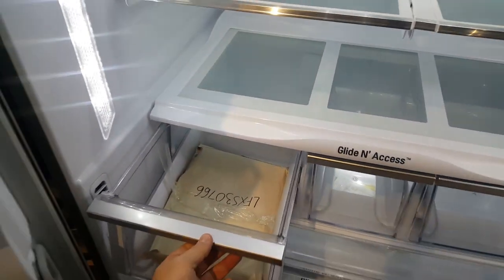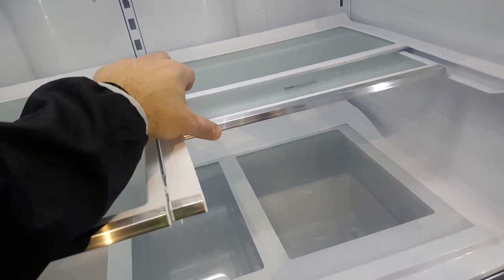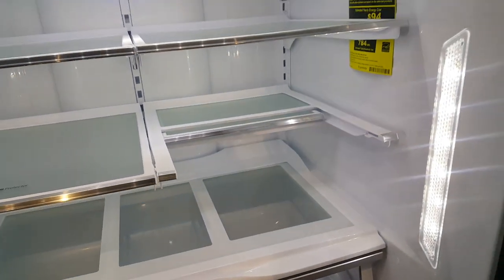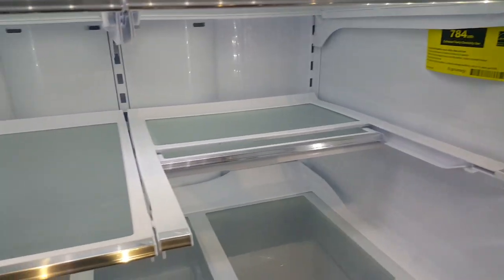There's a glide and access shelf here for fruits and vegetables — three of them — which makes it excellent for storage. There's also a little spill protector shelf that rolls back, so if you have a Coke bottle or a wine bottle, you can see the size — it's excellent, pretty large.